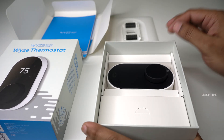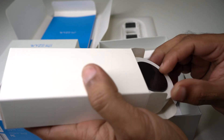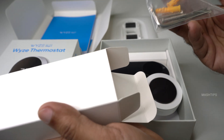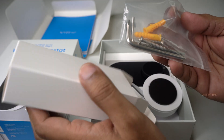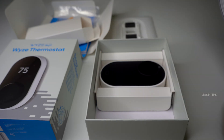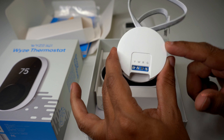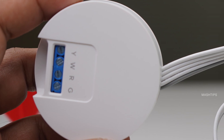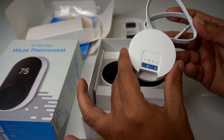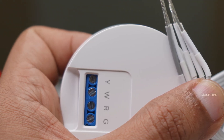Now let us check what's more inside the box. And definitely, this is the C wire. A couple of link keys and screws and fixing accessories for installing the WISE. This is a C wire adapter — it typically supplies the power supply voltage to the thermostat. So if you don't already have that C wire on your AC system, you are supposed to use this adapter to get the C wire.